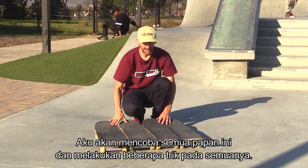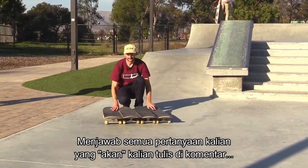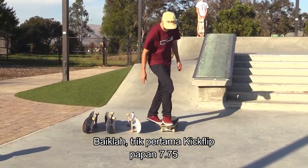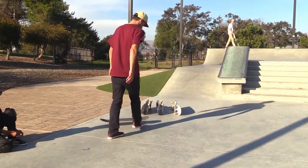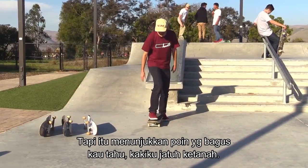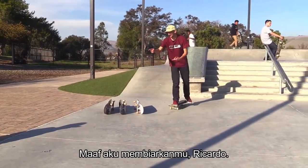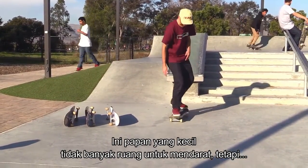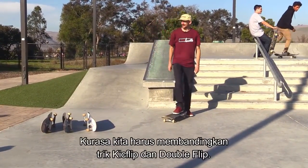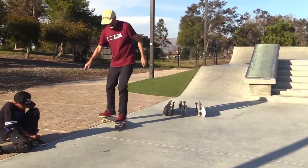I'm going to go through these real fast and do a couple tricks on all of them, compare them, and hopefully answer your questions. Okay, first trick — kickflip on the 7.75. That's my own board, by the way. My feet were off and there's not a lot of room to land on. It's a skinny board, not a lot of room, but it does flip very fast.